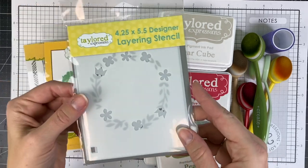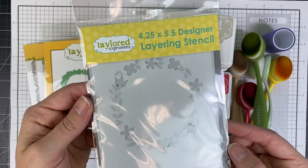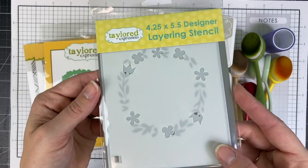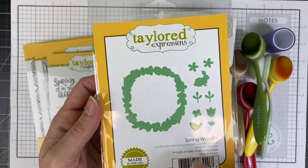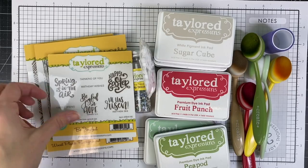It all starts with the wreath layering stencil. It has two different layers that feature the leaves on one layer and the flowers on the second layer, and when layered together it creates the beautiful wreath. It can be cut out with the coordinating dies, and you can see the spring wreath die set that has additional elements like birds, bunnies, and flowers that you can add to the wreath if you wish.